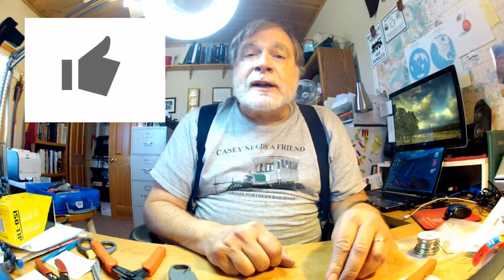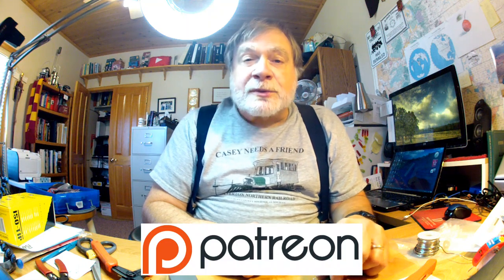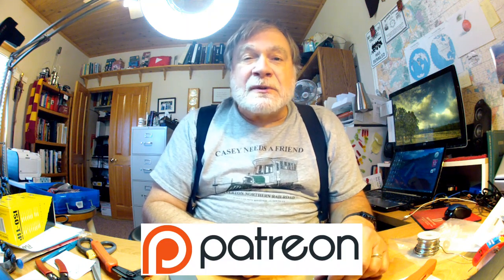Please click like - that helps bring more people to the channel. If you have a comment to add, please do that. I'd also like you to check out the tip jar on my Patreon page. And until next time, 73.